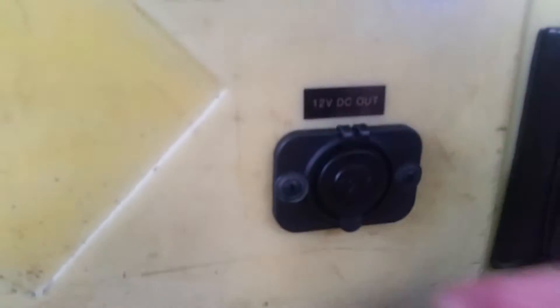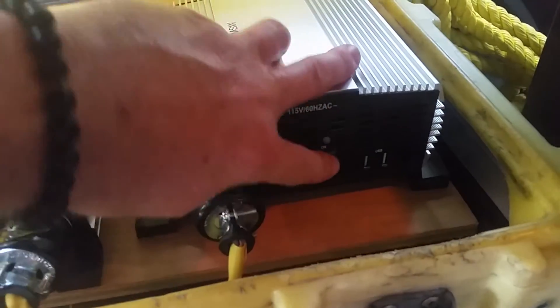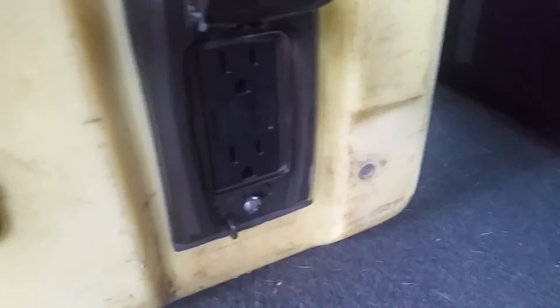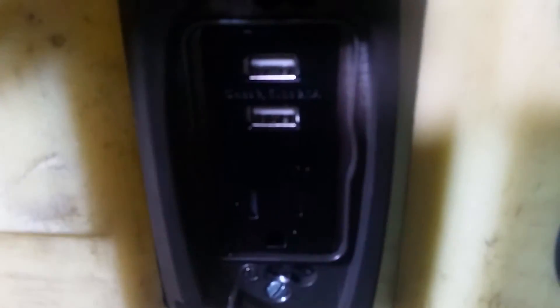I've got a DC-DC out port, and then I've got a 1500-watt modified sine wave inverter that comes down here to a ground fault circuit interrupter outlet. I also have a 300-watt pure sine wave inverter that comes down here to an outlet and two USB ports.